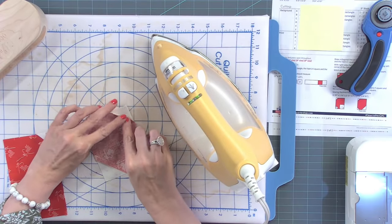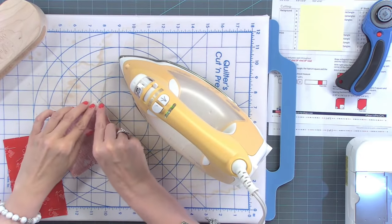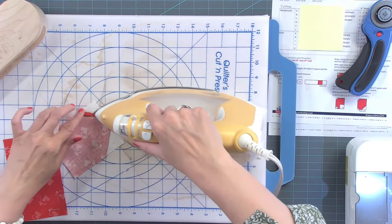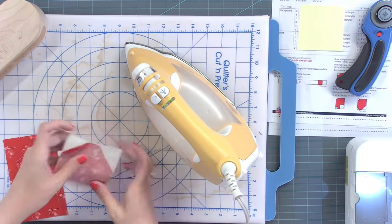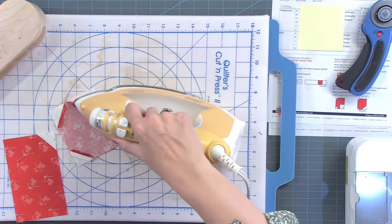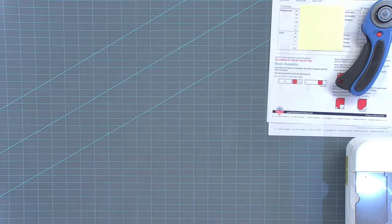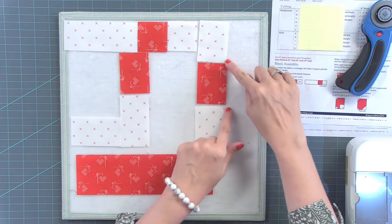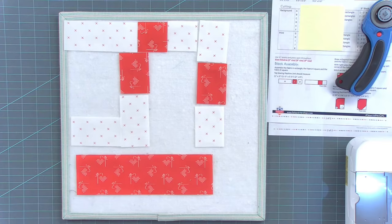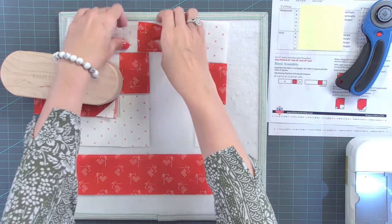What size needle do you use? I use an 80-12 universal. And if I'm going to quilt something, I'll use a top stitch — like if I'm going to do these pin cushions, I use a top stitch needle. But normally I just use an 80-12 and I just use Schmetz. Now I'm going to put the little clapper on these pieces so they lay flat. I'll go to and from the design board to do my pieces and then put them back where they started.